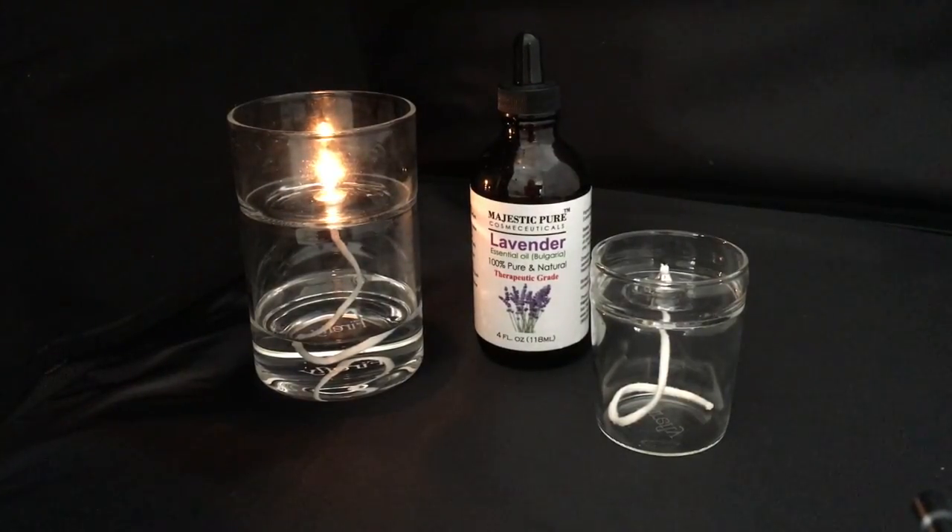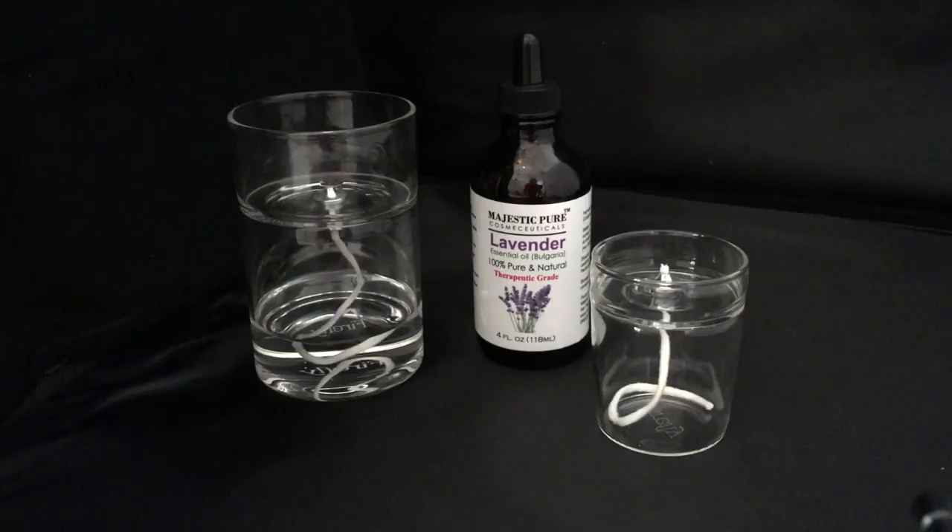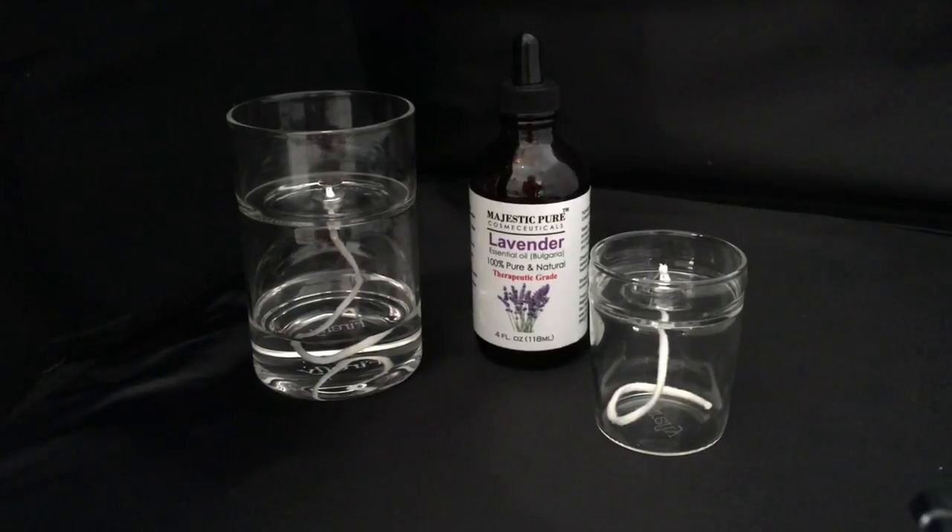If you're experiencing smoke and soot, you have the wick set improperly. Now to change the scents, always blow out the candle. Be sure to wait a few minutes because the wick holder is warm and you don't want to be touching it. Let that sit for a bit, then take a tissue and wipe out the remaining essential oil.